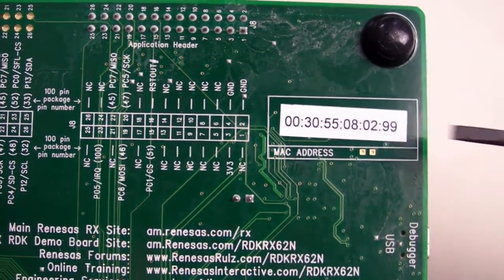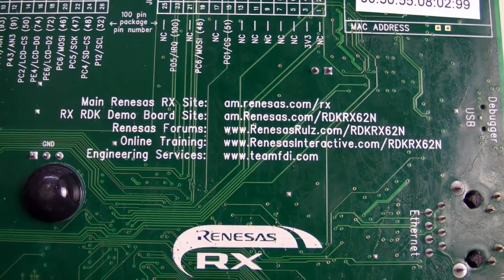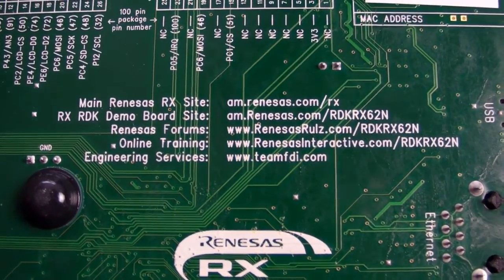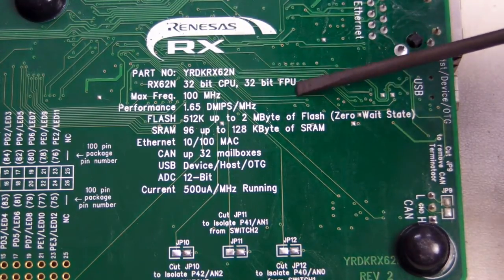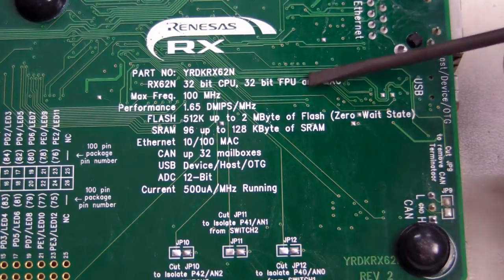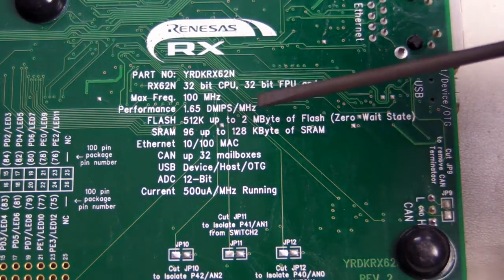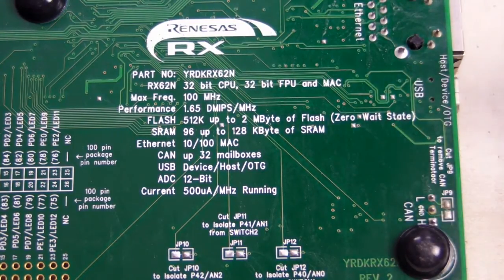There's the MAC address for the Ethernet. And if you want more information, all the addresses you need are on the back — you don't have to search through the website. Here are some basic specs for the RX series microcontroller: it's a 32-bit CPU with a floating point unit and an Ethernet MAC built in. Maximum clock rate of 100 MHz, and performance is a massive 1.65 DMIPS per megahertz, which is quite phenomenal.